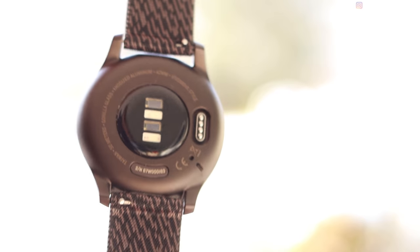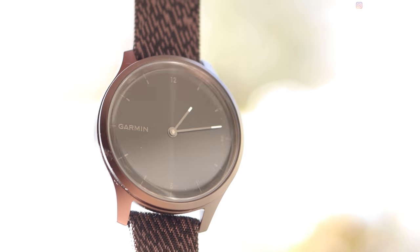One small issue with the Garmin is that the hands don't have any LEDs lighting them up and they don't glow in the dark, so if you're in a shadow or dark environment you're almost definitely not going to be able to see the time unless you change the watch face to show the time digitally on the AMOLED screen.